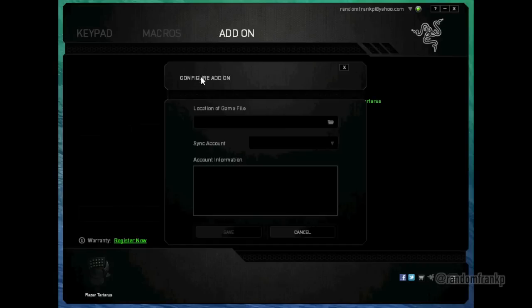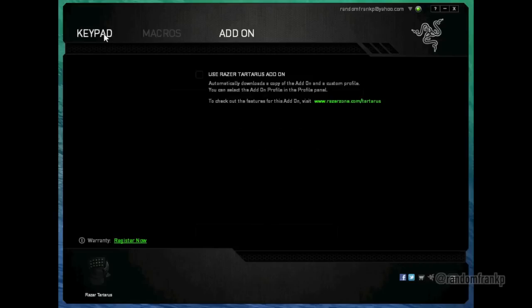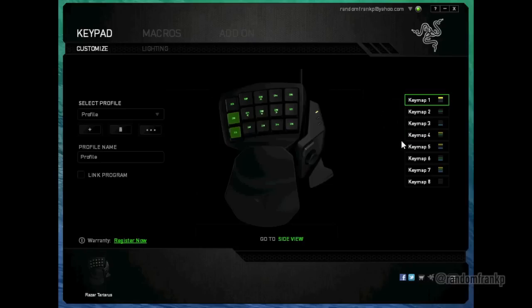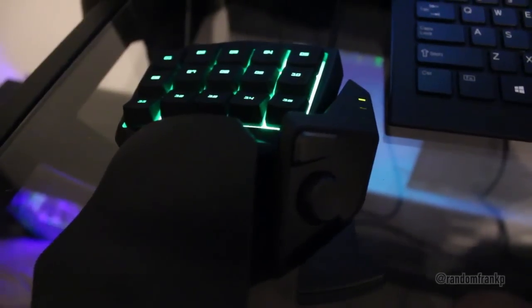There are also add-ons you can download specifically for certain games — you can import them and stuff. I didn't really change too much about it because I didn't want to mess with it. But if you want to, you can change whatever you want, make whatever keys do a certain function, and really make it tailored to how you like it.